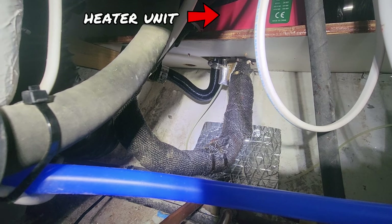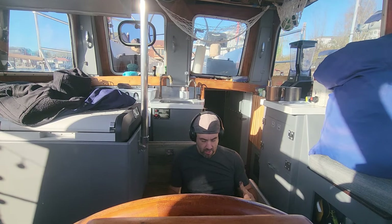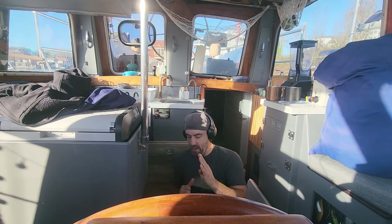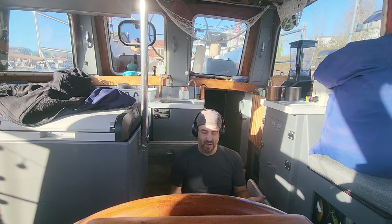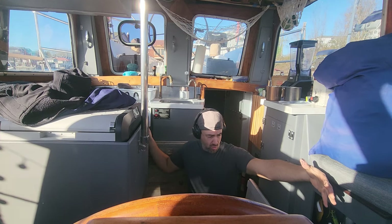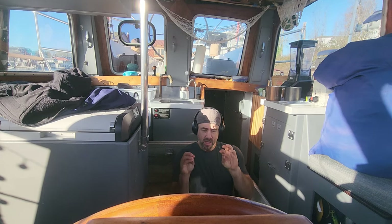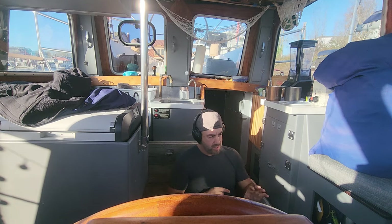We have the exhaust on the right, the intake on the left, and in the middle is the fuel line. Ideally I would have ordered a cross section so the air would come in one and go out all three to each location. They don't sell that, so I had to buy two tees. The air goes into the first tee, shoots off to the register behind me, then goes over into the other tee and shoots off into the front of the boat and then the aft cabin. Because of that, we're not getting as much heat forward as we want. This area is about a quarter of the boat in total length. To fix that, we're going to adjust the baffles — make this one nearly closed, that one slightly better, and this one wide open.